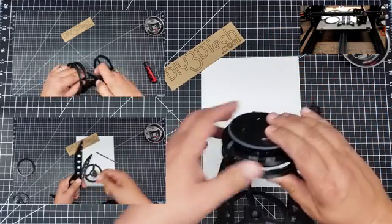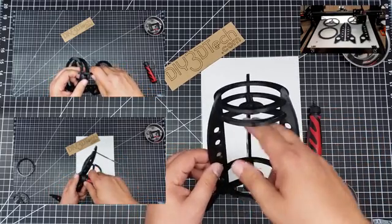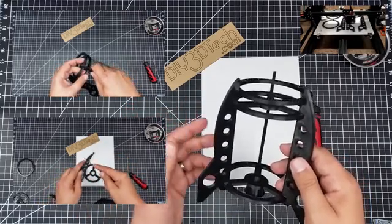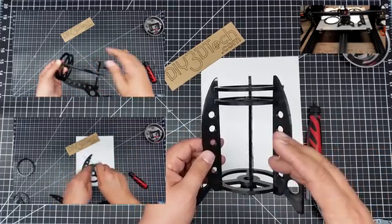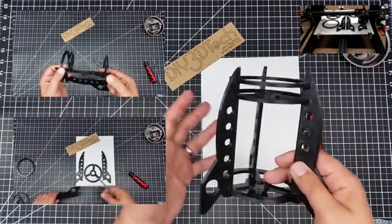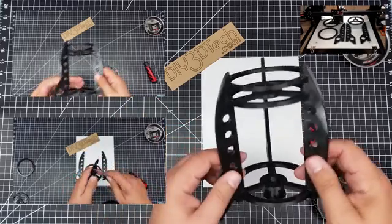I also wanted it so something could sit on this base. Originally I was going to design a pencil cup, but I really didn't have enough room in this direction. And I didn't want to go any bigger because I wanted to keep this as something somebody with a 200 by 200 printer could print. I did print this as one package on the Creality CR-10, so you can put a really big project on it and just let it go, rather than having to do piece by piece.